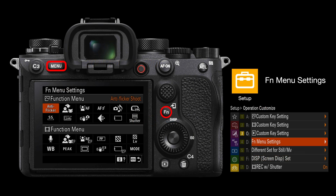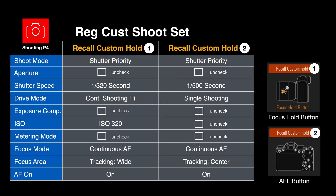I've set up the function menu for both stills and movies — it's worth checking the ebook for exactly what I've assigned and why. There are also three additional recall custom hold memories. I typically use these when I need to create panning blur instead of freezing action — by holding the focus hold button on the lens, which I've reassigned to recall custom hold, it lowers the shutter speed to create background blur without touching the shoot mode dial or any individual settings.